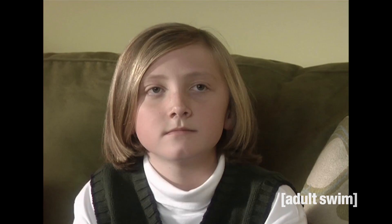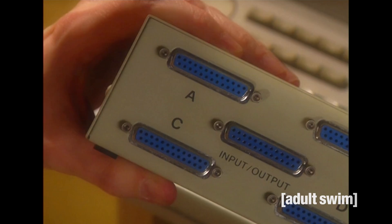Wish you could find a way to organize all your MIDI files by date and name? Well, now you can with the Cinco MIDI Organizer Filing System. It hooks up to any T38 SCSI port.